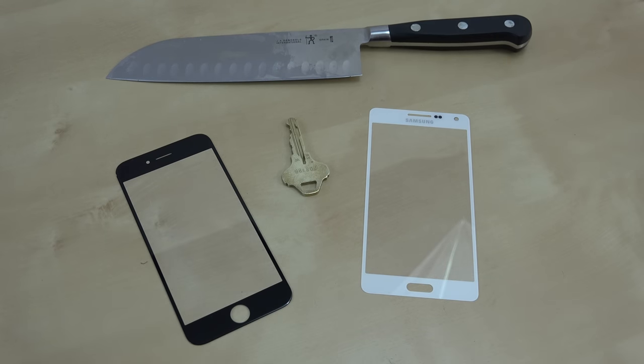If you guys want to check out my other channel, it's going to be linked down below — Gorilla Glass 4 vs Gorilla Glass 3, like I mentioned, it's on the Samsung Galaxy S5. But anyways, let's get started with this video.